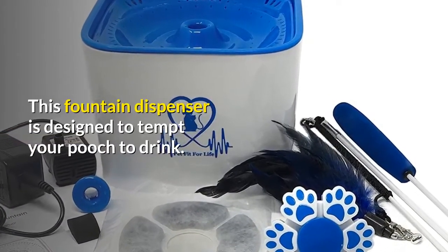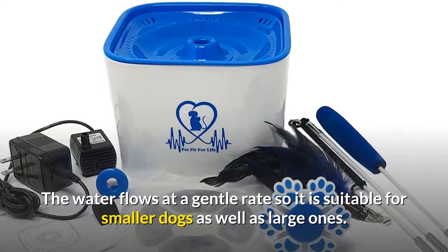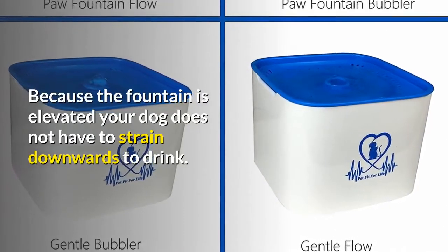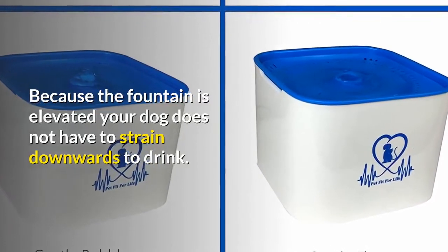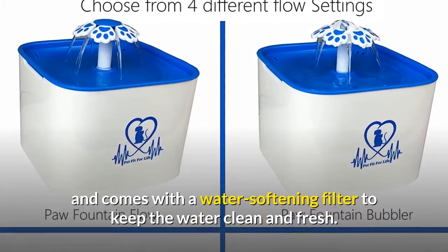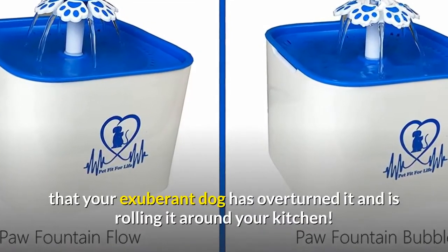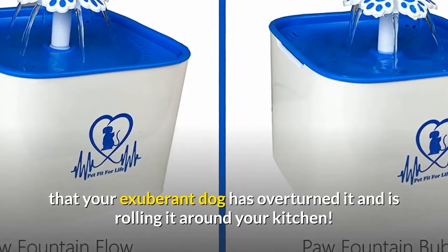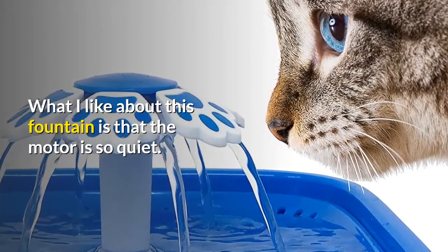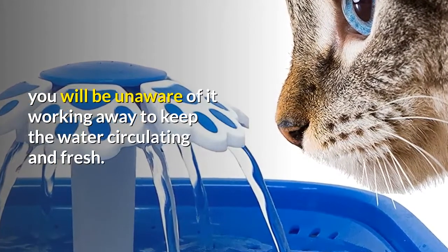This fountain dispenser is designed to tempt your pooch to drink. The water flows at a gentle rate so it is suitable for smaller dogs as well as large ones. Because the fountain is elevated, your dog does not have to strain downwards to drink. The fountain is charcoal activated and comes with a water softening filter to keep the water clean and fresh. What I like about this fountain is that the motor is so quiet — even if you are sitting close to it, you will be unaware of it working away to keep the water circulating and fresh.